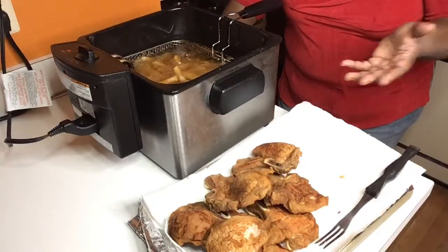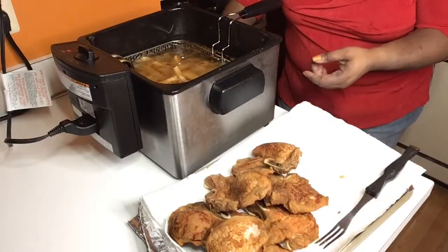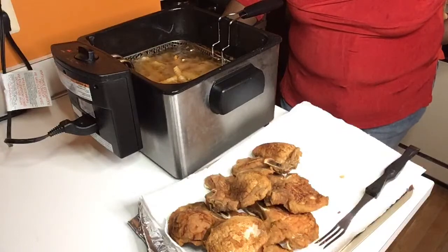Think about it — kids are out of school for the summer. Your grandma, mom, dad, sister, brother — if they want a little snack, go in there and turn on the deep fryer, throw something in there. You're good to go. You can't waste no time.